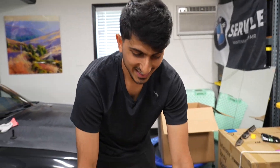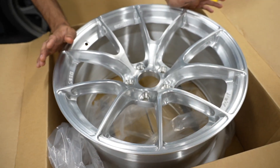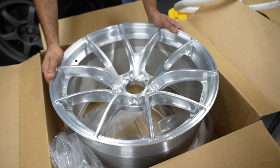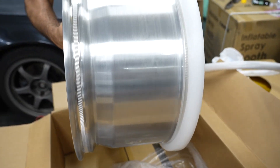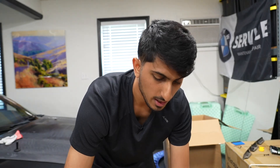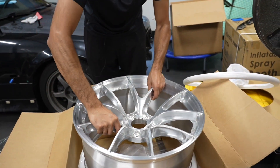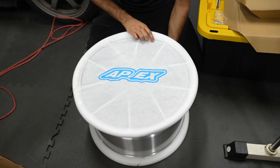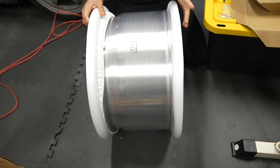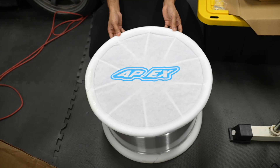I'm super excited to see how these look on the car and honestly, just looking at them, it looks awesome. This front wheel is 10 inches wide and they're actually really light as well — the stock wheels on the F80 are pretty heavy. And now looking at one of the rears, this is like one of the widest wheels we have — it's ridiculous, that's almost a whole foot wide. We made the right choice going with the brushed clear.